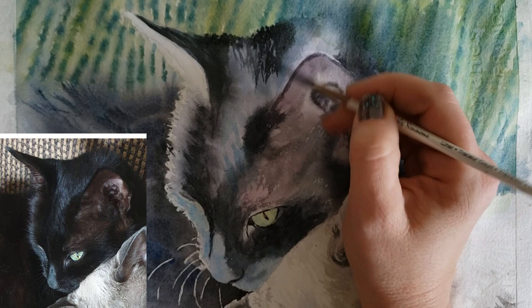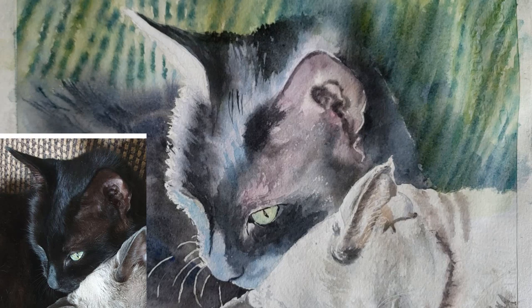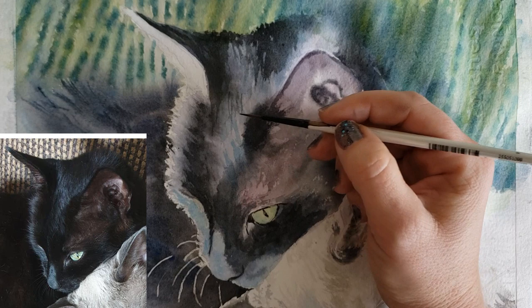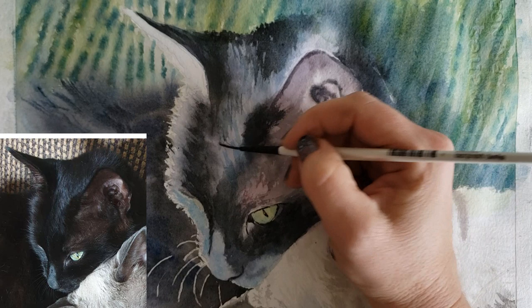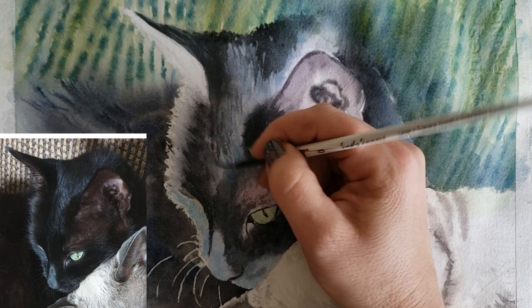Sometimes I think this second layer that I do for commissions isn't really necessary if you're just doing an artistic piece — it actually looks fresher if you leave that first soft layer. This second layer looks a little bit harsher, but it adds more detail, and commission clients tend to like that because it feels more realistic. You could choose to stop before this part of the painting.